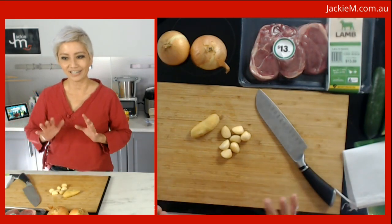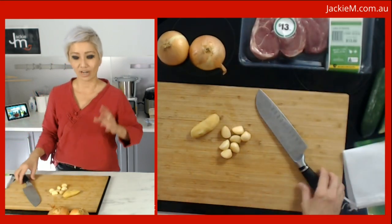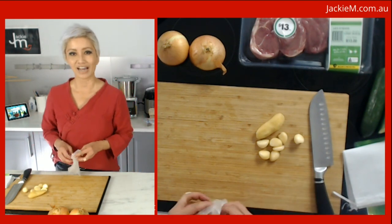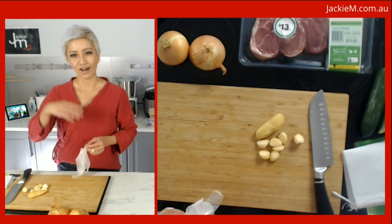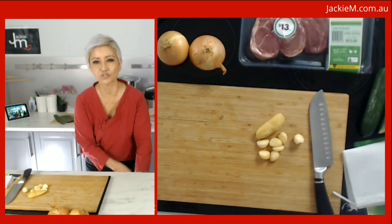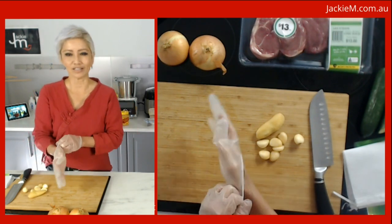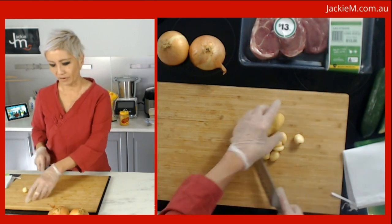I'm making satay — a scaled down version using lamb, though you can use chicken. When I started my food business in Sydney I was actually a satay specialist, selling satay before expanding to other things. Over the years satay took a back seat, but I did start out selling chicken satay on skewers cooked on charcoal. Today we're dispensing with all that and making a very simplified version.